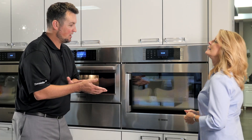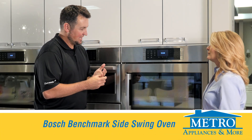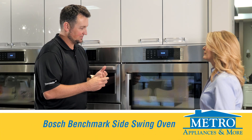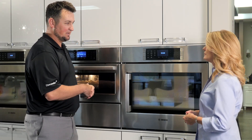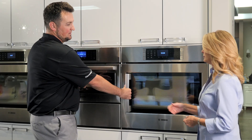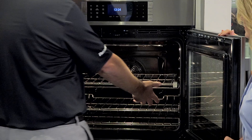This is our new Bosch Benchmark Side Swing Oven. New on the market last year. We are extremely excited — the results have been great. First thing you'll notice is the side swing. That's one of the biggest differences right off the bat. Not your typical down, so I've got easier access to everything.